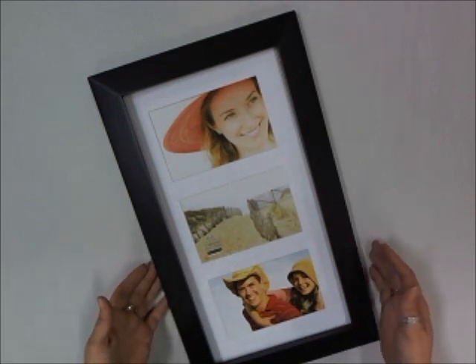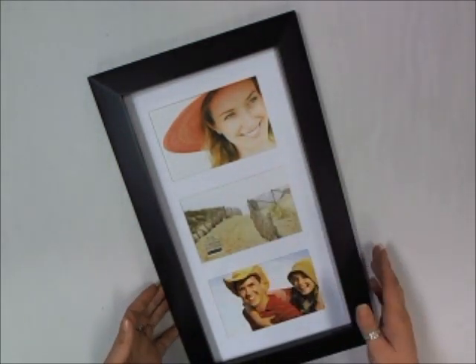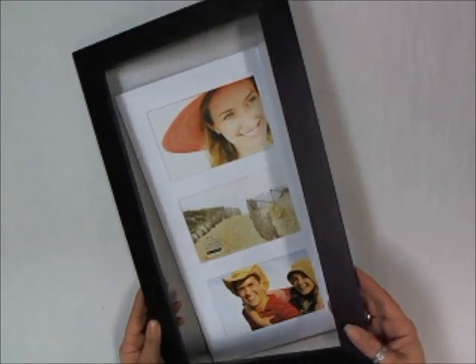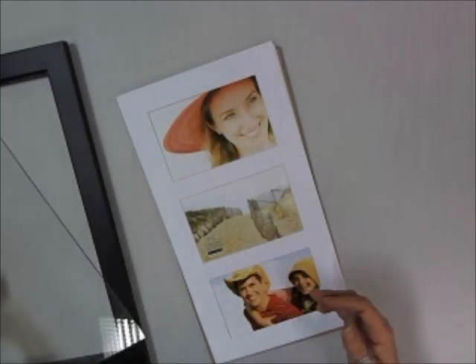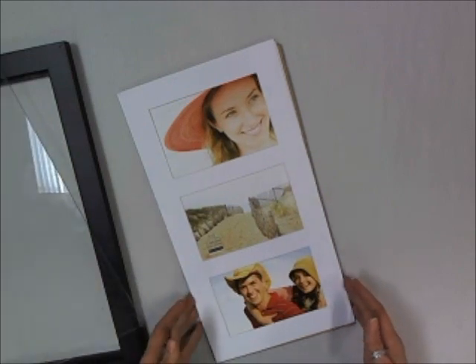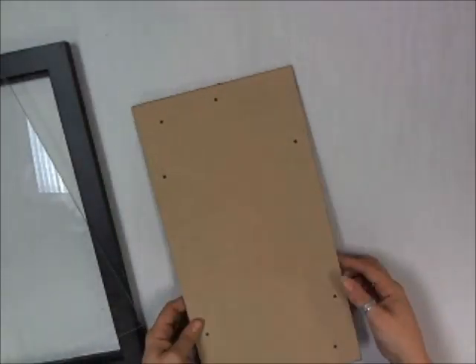We're going to start with a frame that I purchased that has three holes. We're not actually using the insides — I've already taken it apart. Take the frame off, remove the glass, and we're going to get rid of all the insides: the frame, the paper, and the little piece in the back to protect it. Put that aside; we're not going to be using that for this project anyway.